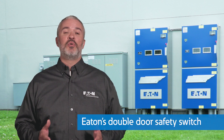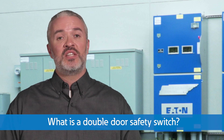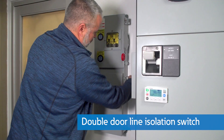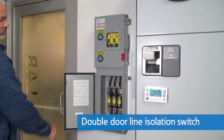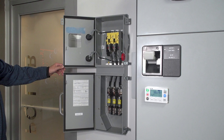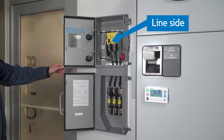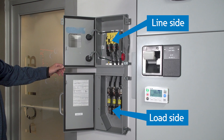The specific safety switch we are going to focus on for this video is Eaton's double door safety switch. Providing a simplified solution to risks associated with exposure to line side voltage and arc flash, Eaton offers an enhanced safety fusible heavy duty safety switch device known as the double door line isolation switch. This switch is a revolutionary two-door design that provides a compartmentalized design and an internal barrier that separates the upper switching compartment, or line side, from the lower fuse compartment, or load side. This design enables personnel to minimize exposure, maximize uptime, and enhance safety while performing maintenance or testing within the load side fuse compartment.